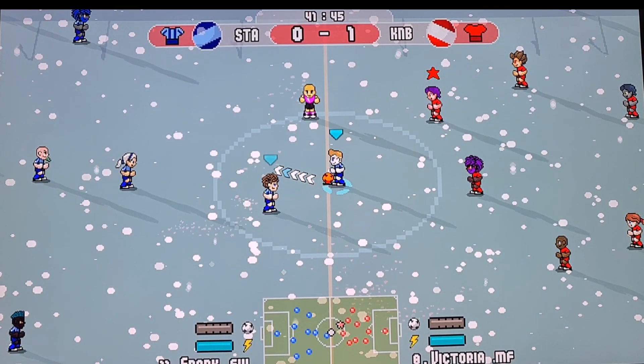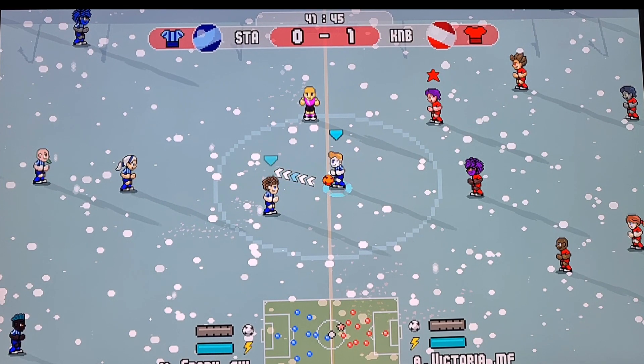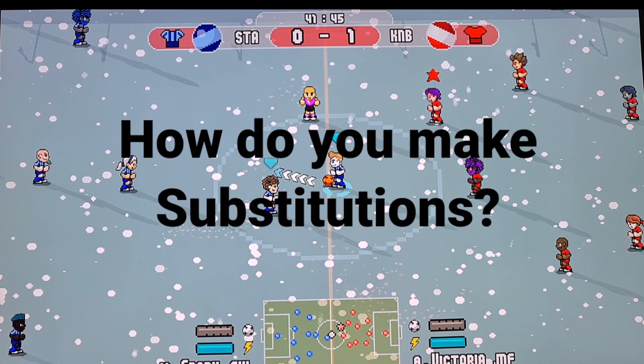Quick one — Pixel Cup Soccer on the Nintendo Switch. How do you make substitutions?